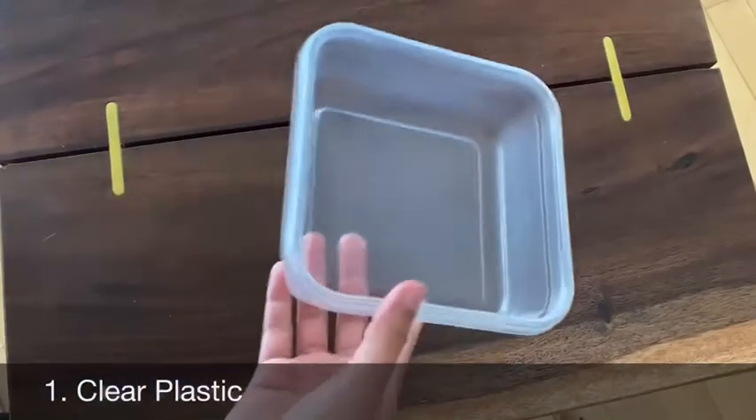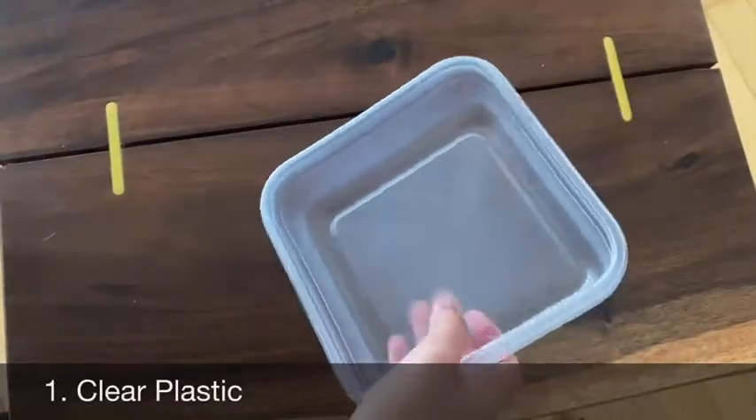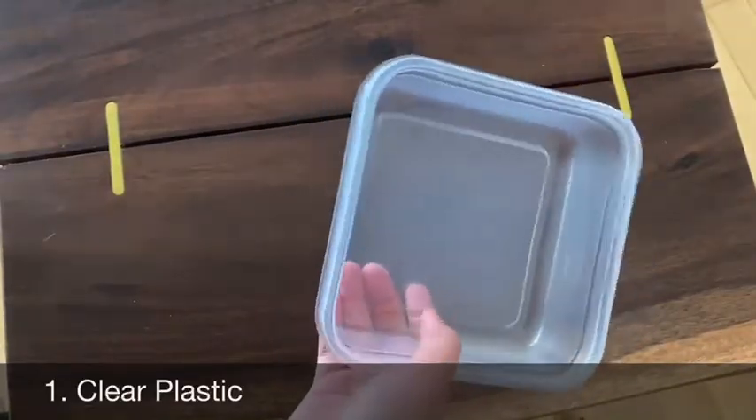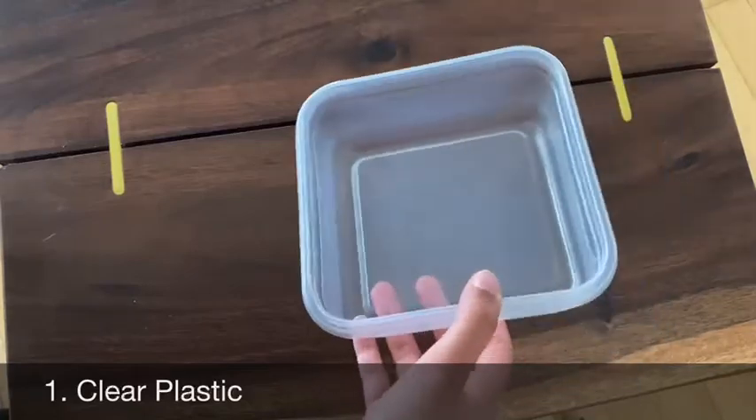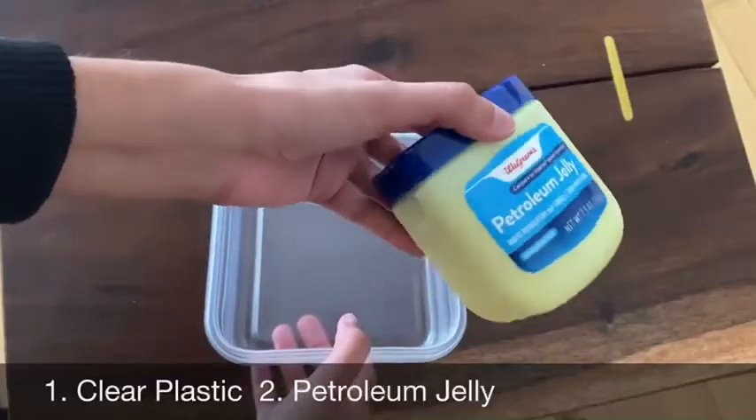For this project you'll need a piece of clear plastic. I'm using a container, but you can use a clear plastic plate or a cup. I'm also using petroleum jelly or Vaseline.